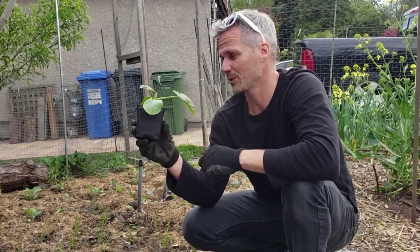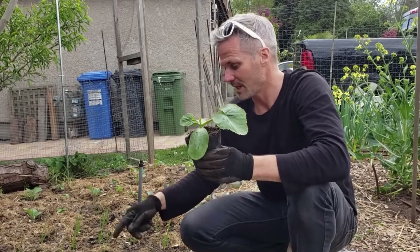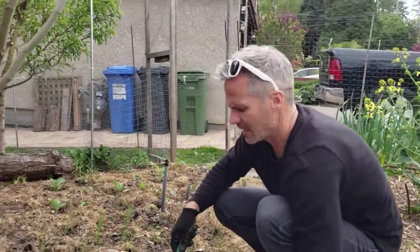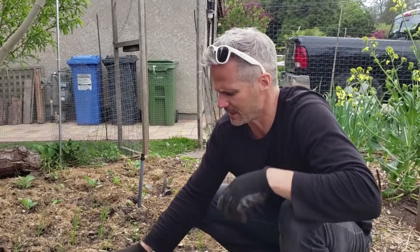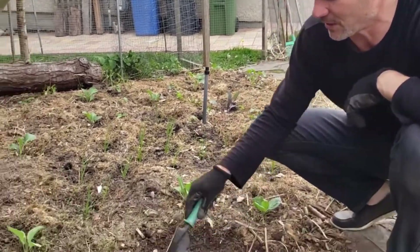Now it's time to transplant the zucchini — the same process applies to squash or pumpkin. We don't till our soil and we don't fork it, so when I make holes for plants like this I just make them slightly larger than the actual plant.